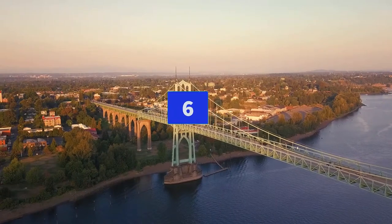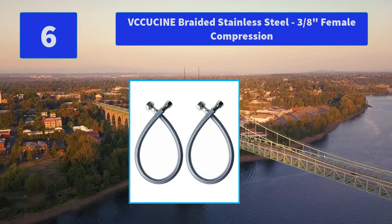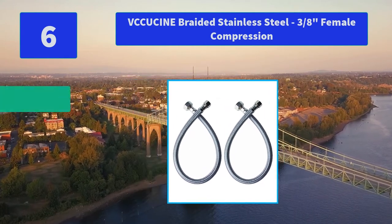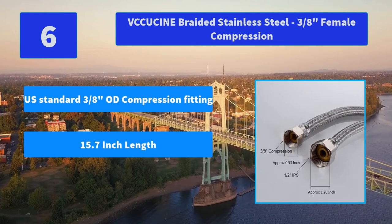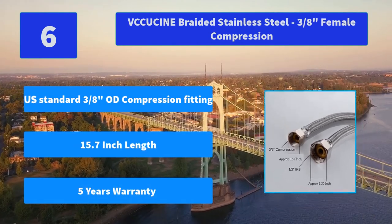Number 6: Vcucene Braided Stainless Steel 3/8-inch Female Compression. Solid brass connector ensuring quality and longevity. Inner tube material EPDM with high pressure resistance. Main Features: U.S. standard 3/8-inch compression fitting, 15.7-inch length, and a 5-year warranty.